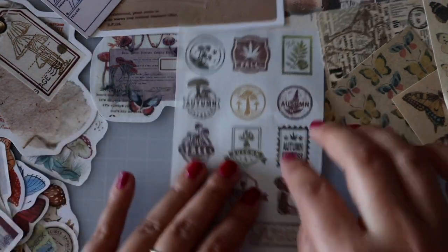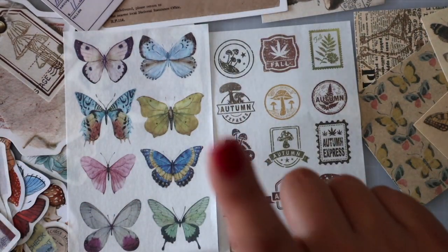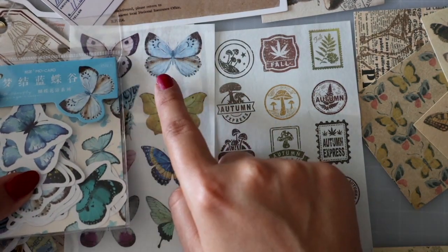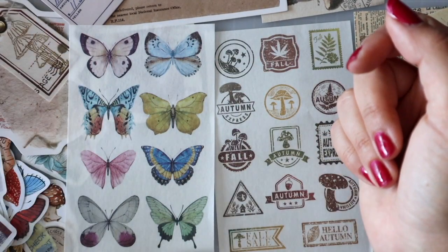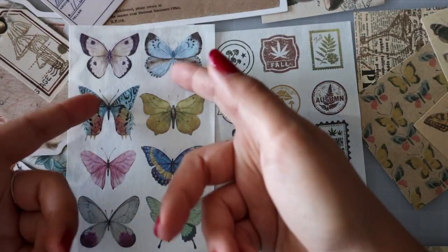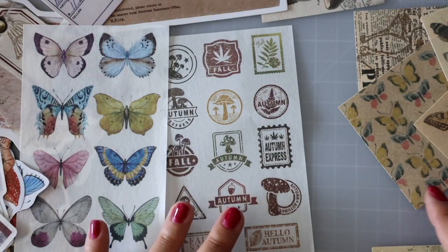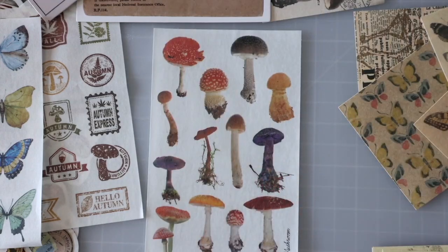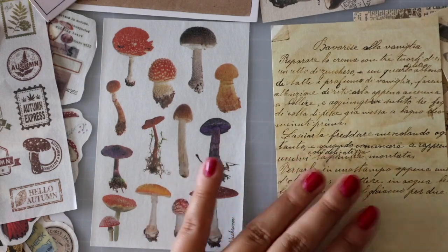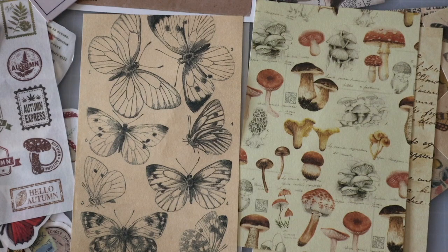Then we got a sticker sheet, another sticker sheet. Let me show you something — this and this are the same but from a different seller. A lot of people make designs like this, and people who sell them buy those designs as stock images, that's why a lot of the things just look alike. I love this — the writing one, the mushroom, and butterfly all in one set. How amazing is that?